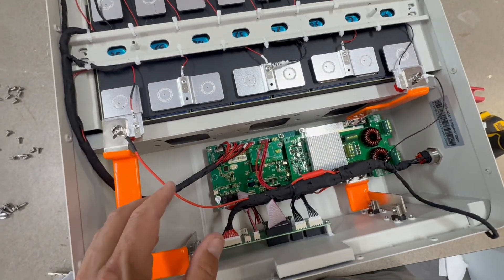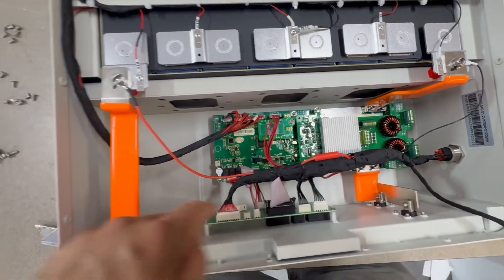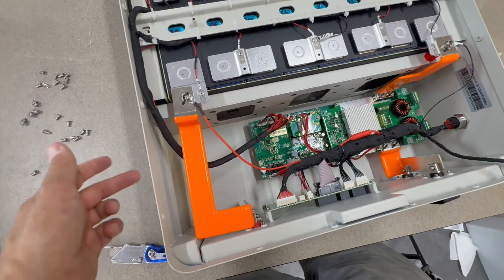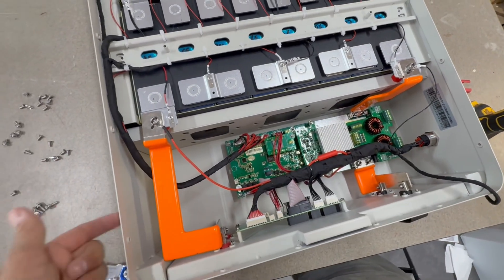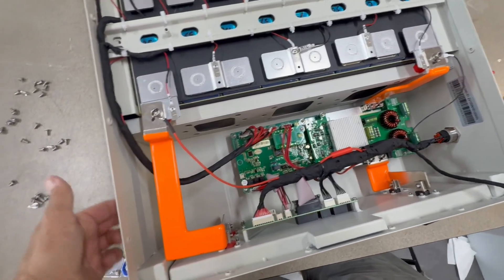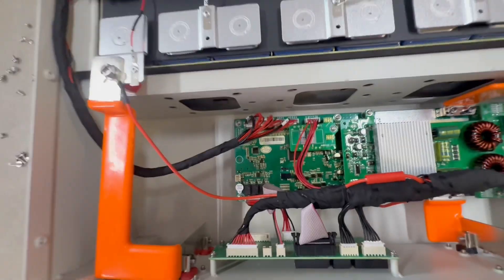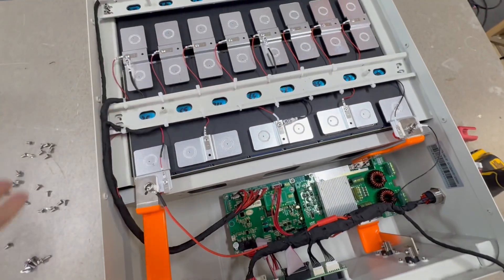The only thing I'd say about this build is what I've already mentioned — there's plenty of room for a breaker here, or on the positive side. You can leave the BMS switch where it is, but there really should be a breaker. There's a big empty cavity down there with plenty of room to put one.